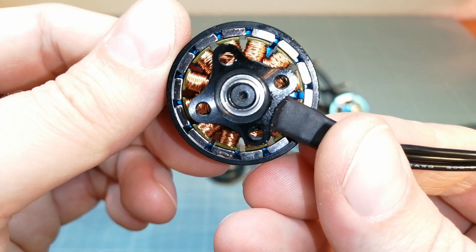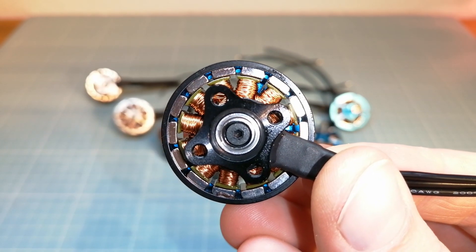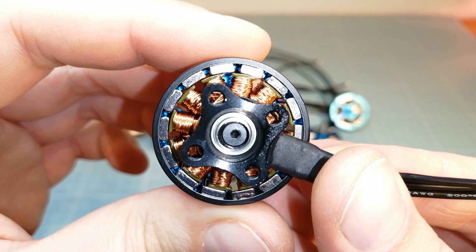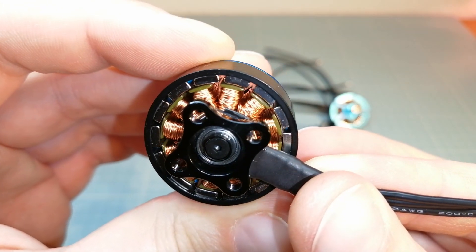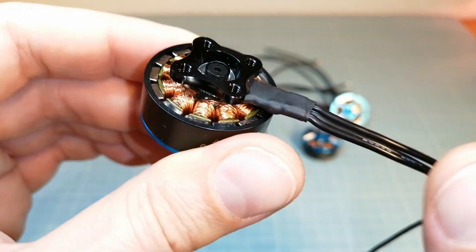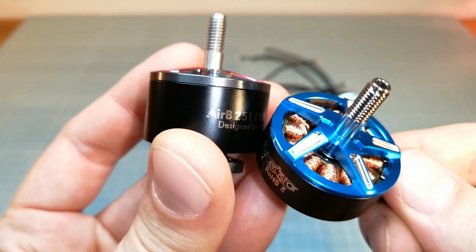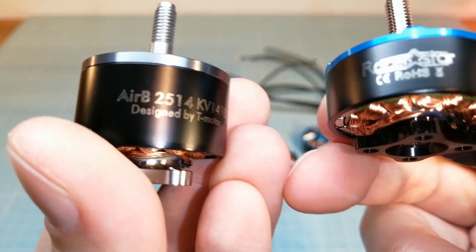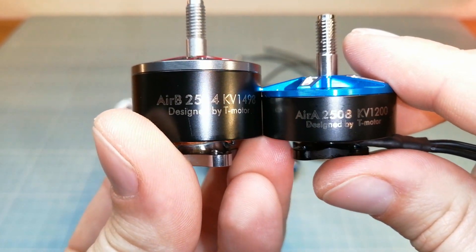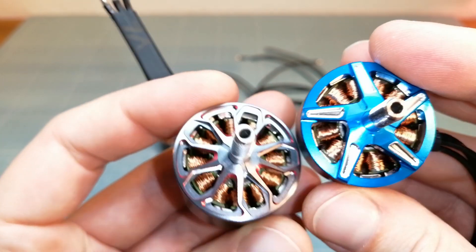These are 2508 1200 kV motors matching for 5, 6, 7 and 8 inch propellers at 4s, 5s or 6s batteries. Compared side by side with the Razorstar RB, the main differences between these motors seem to be the stator size, the motor bell design and of course the lower weight of the Razorstar RA motors.